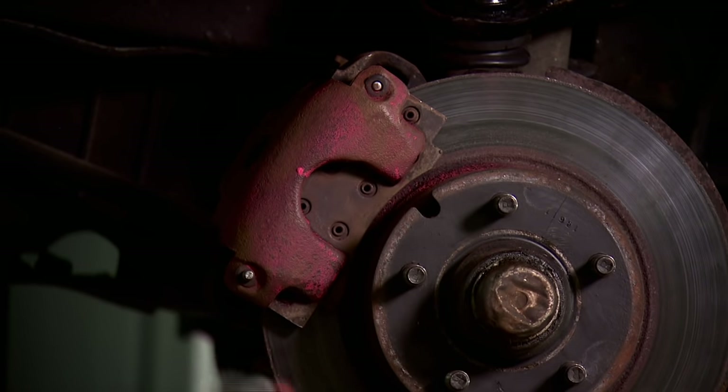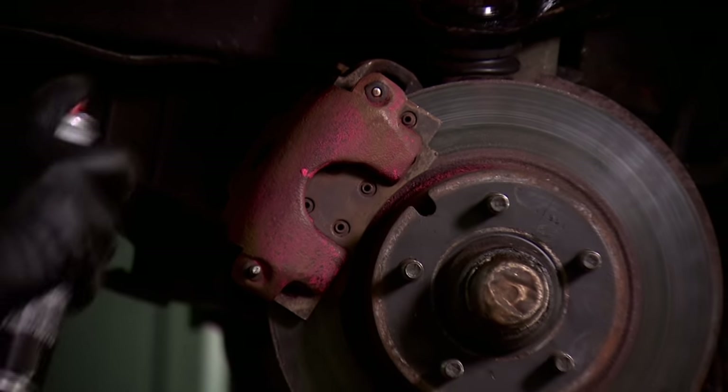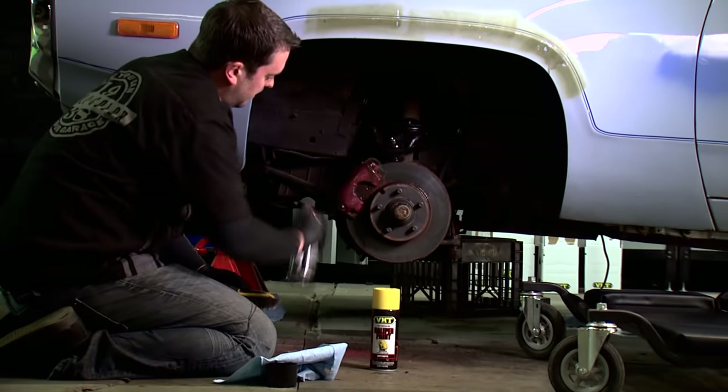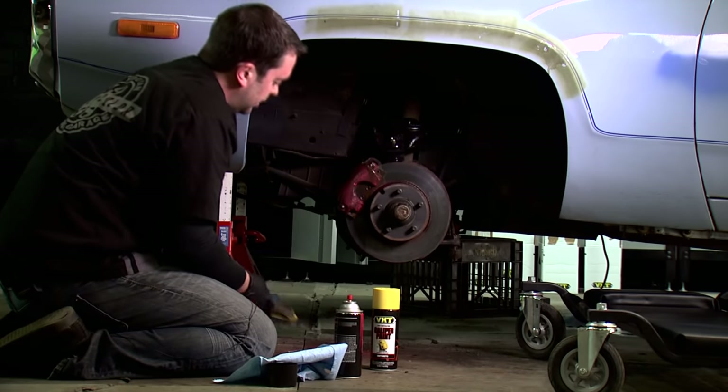I'm having a little difficulty getting the paint off, but if you use the wire brush to scrape it and then hit it with the caliper cleaner, it really helps take off some of that paint that was previously on there. You can see it dripping down right now.